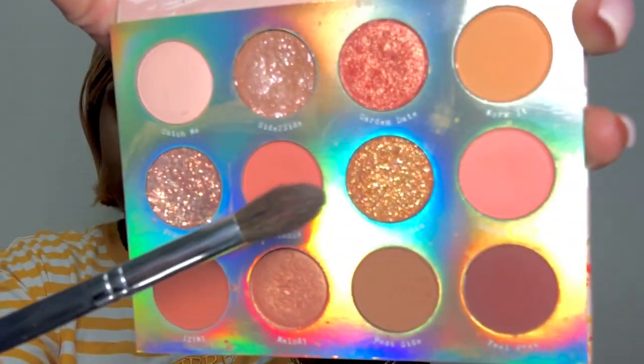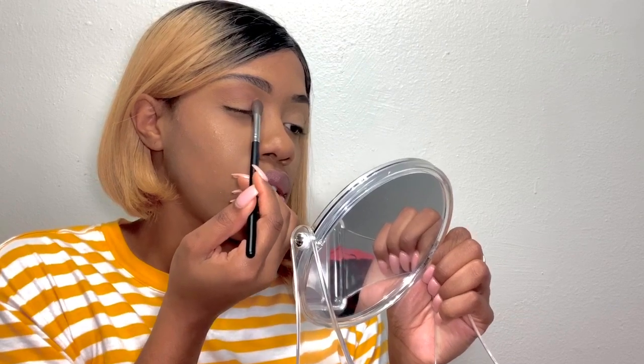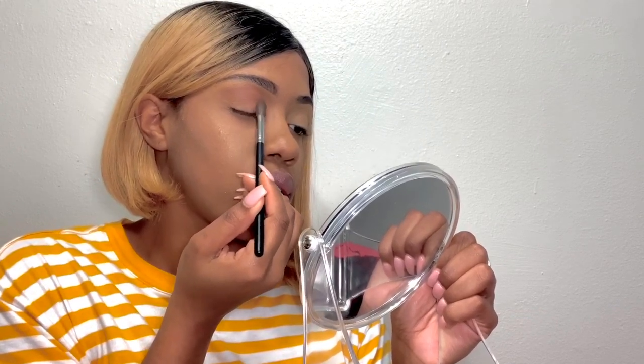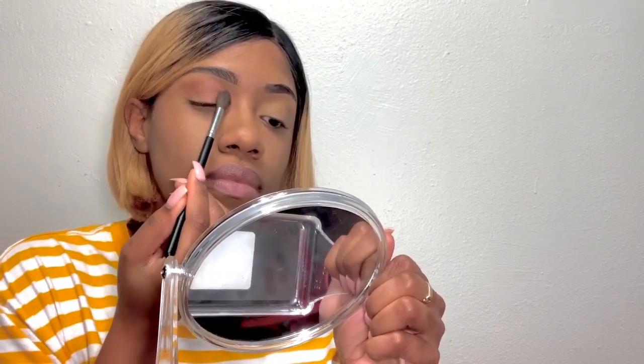I'm gonna put Metal — you see Metal right there — and I'm gonna put Metal in my inner corner. I'm gonna put it in my corners. That works nice.